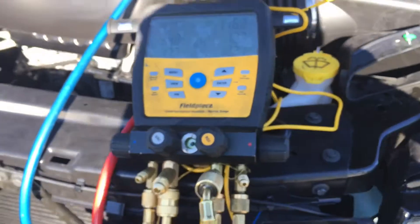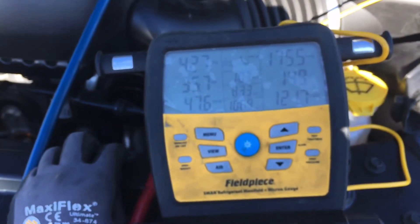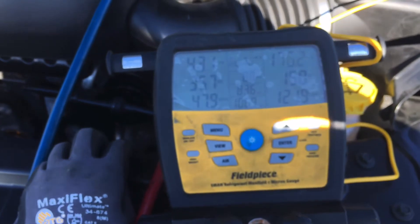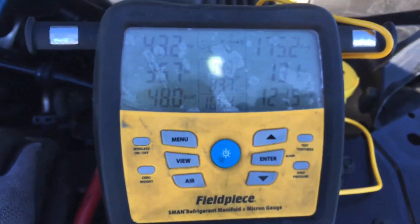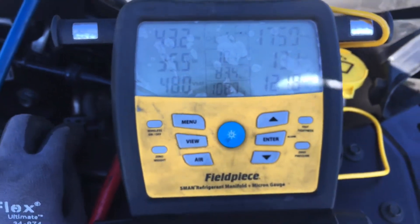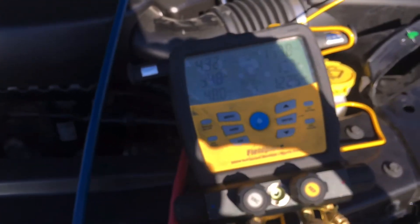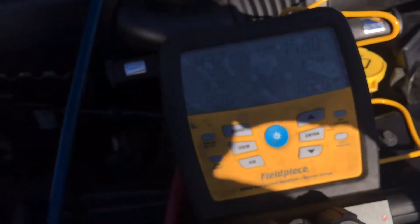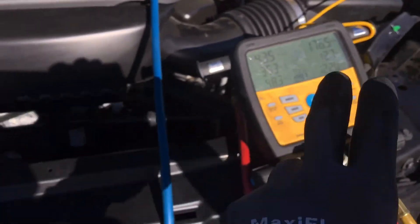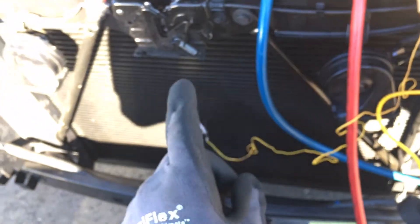You do not fill the system by pressure or temperature. And actually, on this particular vehicle, even though I have it filled exactly where it's supposed to be, there's something on here that tells me the system isn't quite right — but we won't go there. If this was my personal vehicle, I think I would not be filling it to the factory recommended amount, because I see something that's a little off. They did put an aftermarket condenser on this one — it wasn't the original, and a lot of the aftermarket ones have issues.